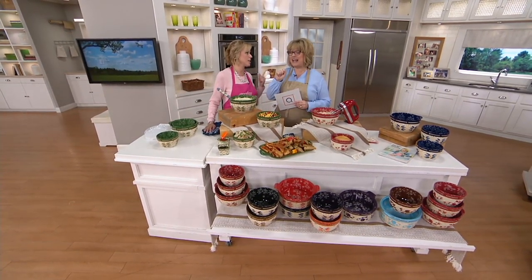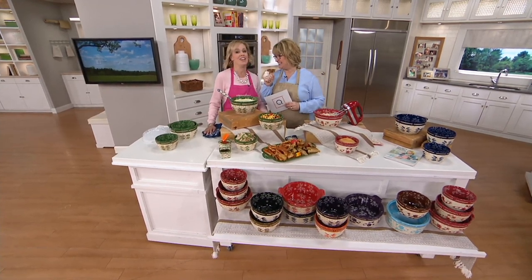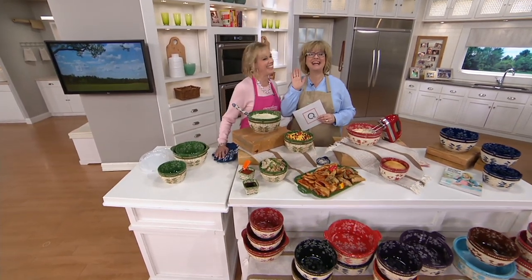It's National Basket Weave Day on the 13th! Better than National Basket Case Day — well, I've been there, done that. That's every day for me.